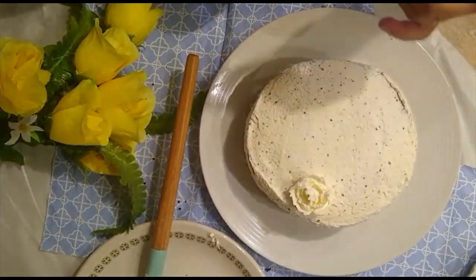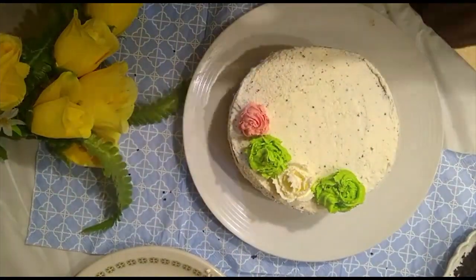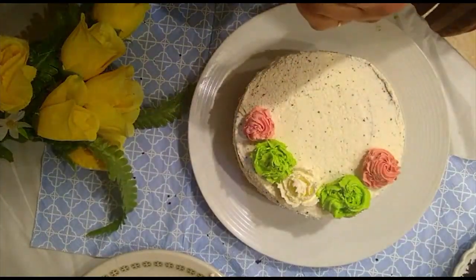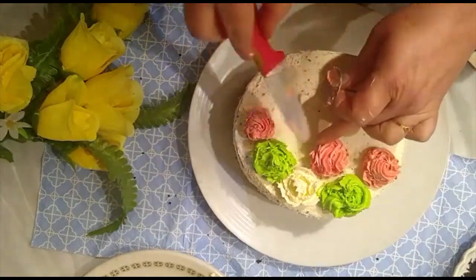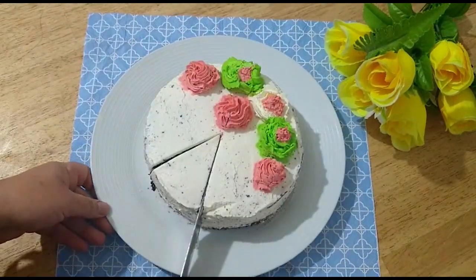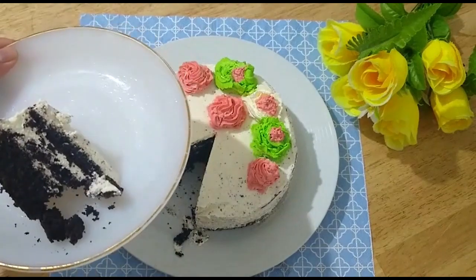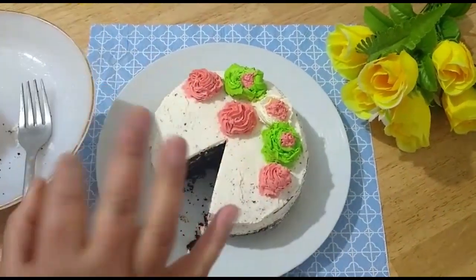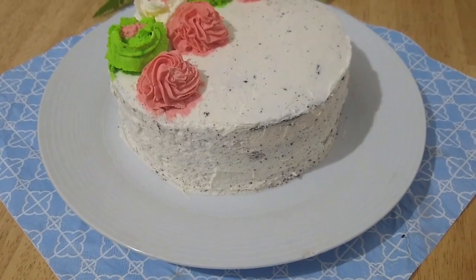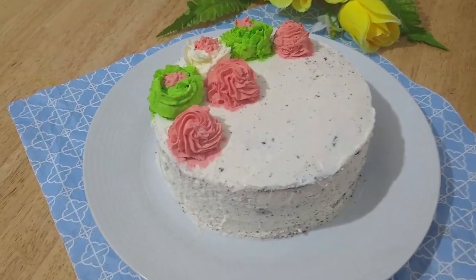Sorry guys, my camera couldn't capture it properly. I'm making flowers — I will make a separate video for you to show how to make flowers, as it's very easy. I made decorations in three colors: white, green, and red. Let's check the cake inside — see how spongy and soft it is, and very creamy. You can serve it like that without any layering of cream.